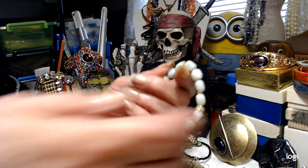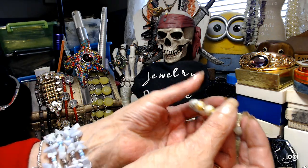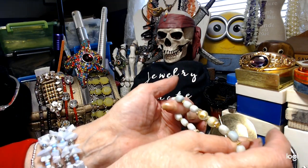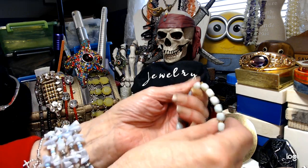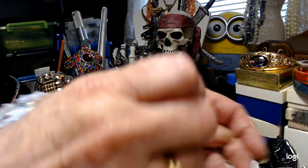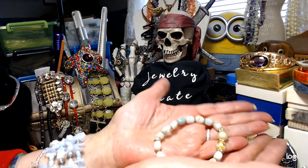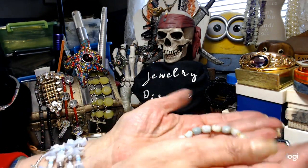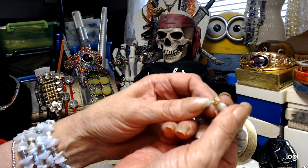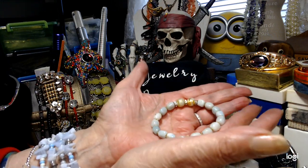We have a really nice Amazonite stretch bracelet. It has a couple of glass beads as your focal point in the front, and the rest is Amazonite. The stretch seems pretty good. I would consider the beads more of a polished nugget shape — rectangle but rounded. There are rhinestone rondelles, and one slightly fancier one that almost has little baguettes in it. Let's do this pretty Amazonite bracelet for $5.